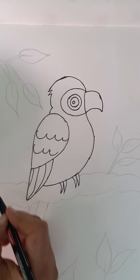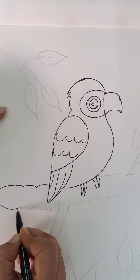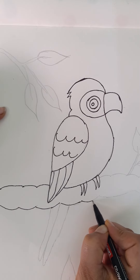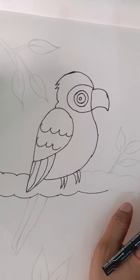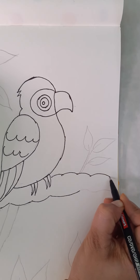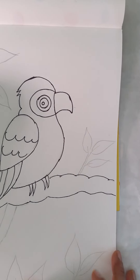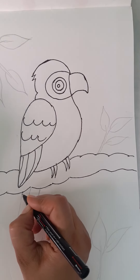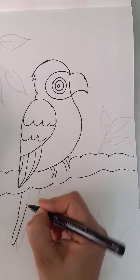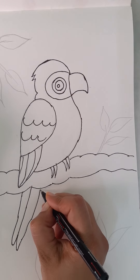Now we'll draw as if the parrot is sitting on the tree. So draw a curvy, curvy branch like this on both sides. Usually a tree branch won't be straight. Now after drawing the tree branch, we will finish with the tail of the parrot. So draw a curvy V and another curvy V like this.